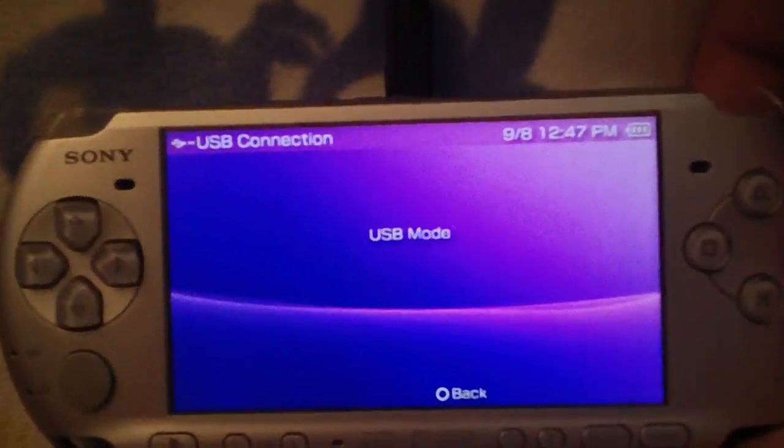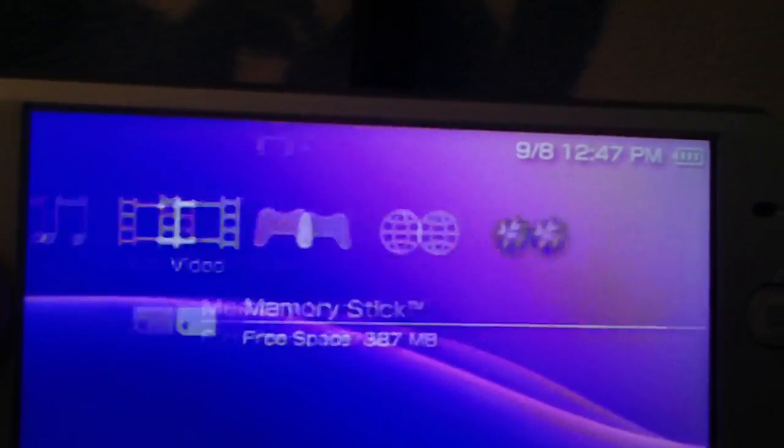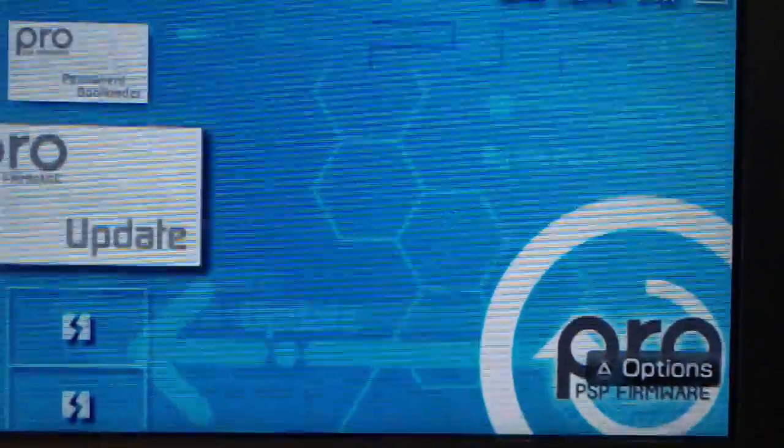Then you can go ahead and disconnect your PSP. Now go over to the game section. You'll have these two: 620 Pro B Permanent Patch and the Pro Update with the Pro Update background.